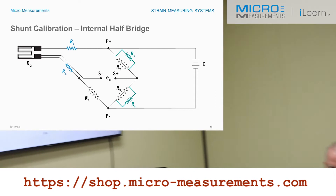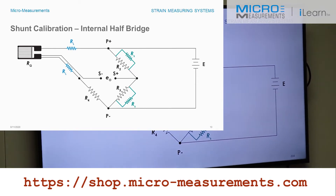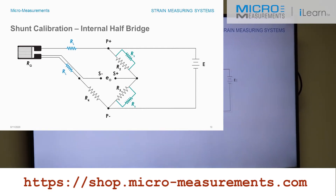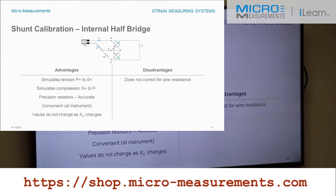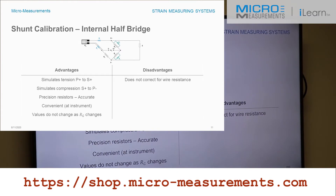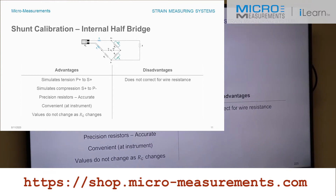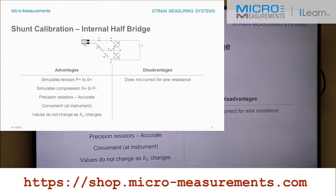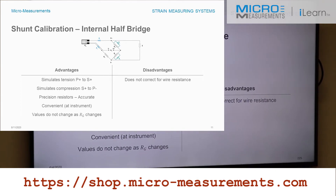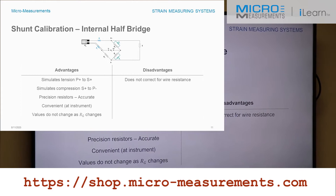The last option to consider is shunting the internal half bridge, which your instrument may do automatically as a standard feature. The advantages are: you can simulate both tension and compression, it uses precision resistors and is very accurate, and it's convenient since it's inside the instrument and easily configured. The resistance of RG doesn't change because the shunted arm doesn't change. The only disadvantage — but it's a big one — is that it does not correct for lead wire resistance. The strain gauge will read low, and that's the worst thing a strain gauge can do.